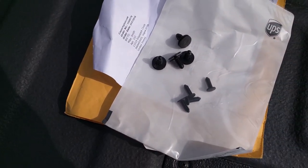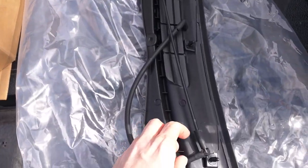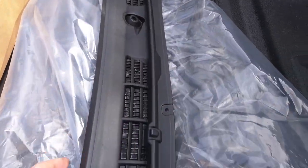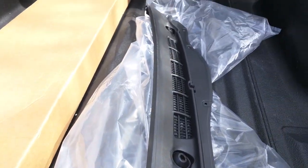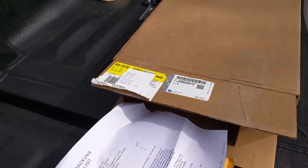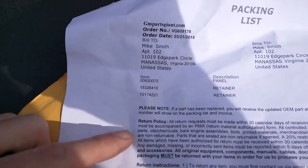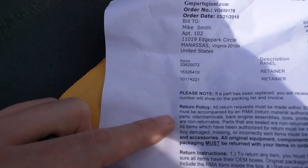I wasn't sure how many clips to get. The only mention of this I could find online wasn't very specific. Now that I have the part, I can see it is actually more than that. The replacement part did come with the clips at the top, but it did not come with the clips at the bottom, so hopefully I'll be able to save and reuse a few of those. If not, I can drive down to the auto parts store. The part numbers for the retainers are 153-264-10 and 10174-221.